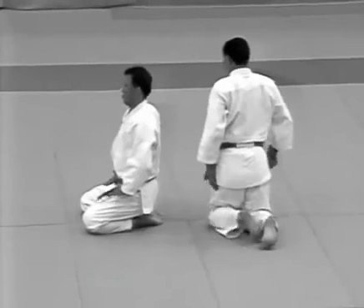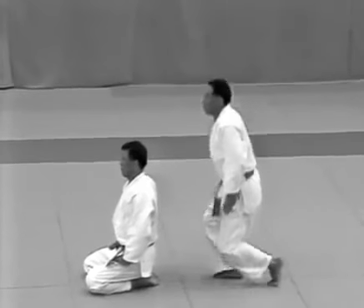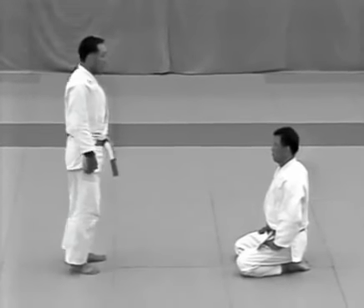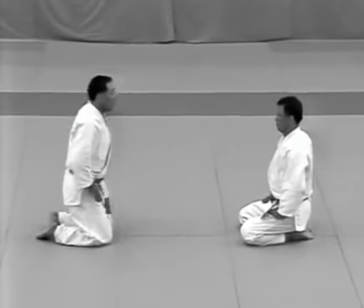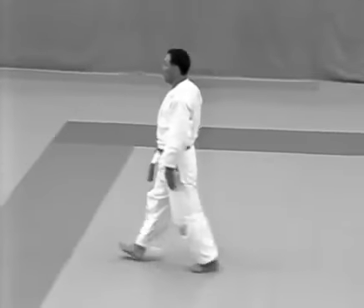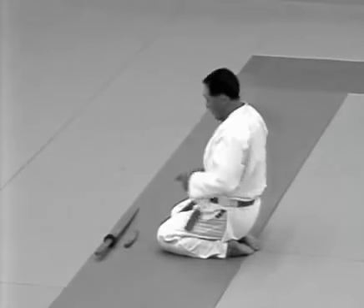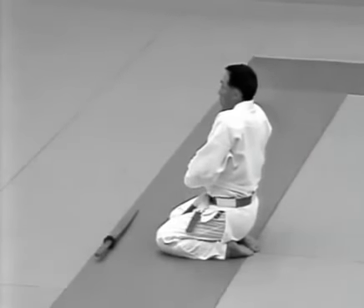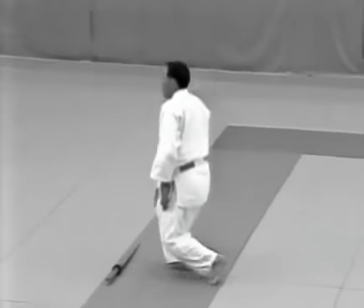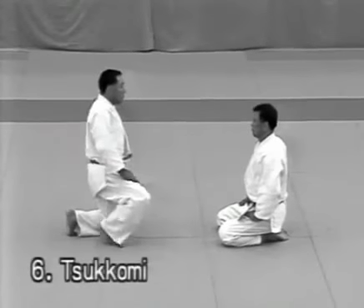The uke advances on his knees and takes up his sitting position behind the tori. He then stands and walks around the tori's right side till they come face to face, 1.2 metres apart. Now the uke stands and goes to get the dagger. He places the dagger blade up inside his jacket. He then returns to sit facing the tori, positioning himself 45 centimetres from the tori, and they proceed to tsukomi.